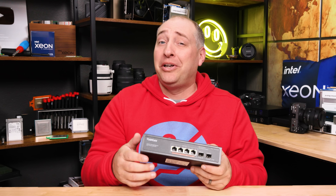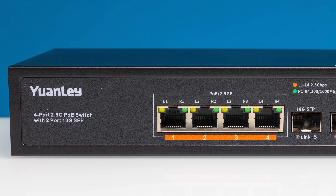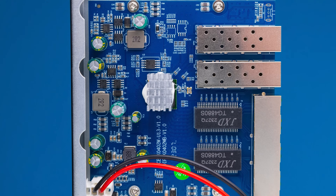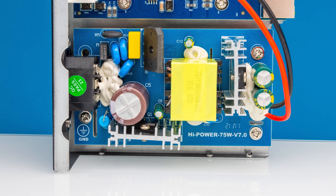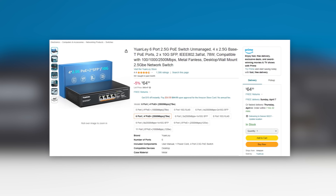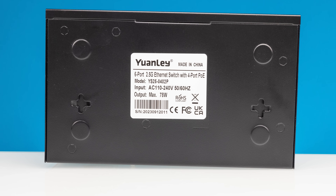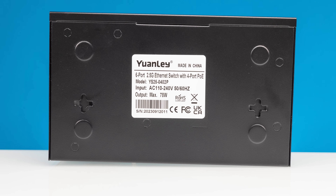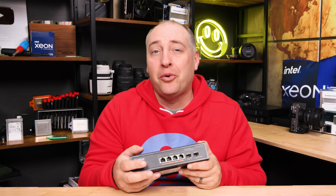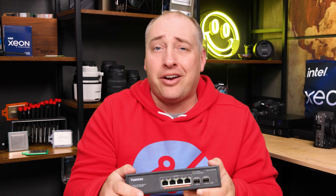If you're apprehensive about putting a Nicgiga switch in, there is also a Yuanley version with four 2.5 gig Ethernet ports plus two SFP Plus ports. Inside, you see the same Realtek chip set plus an internal power supply. These switches are pretty darn similar with similar performance and power consumption. This is still only an 802.3af and at solution, so you get about 25 watts max per port. At 78 watts, you still have maybe 10 watts or so for the switch itself, giving you about 60-something watts as your overall PoE power budget. But it's still good if you just need to power an AP, a camera, and that kind of stuff.